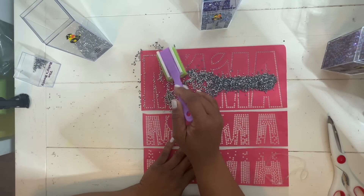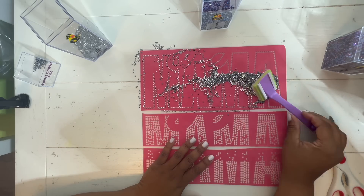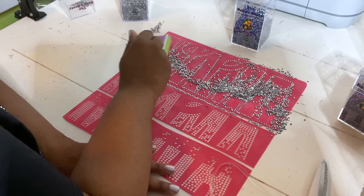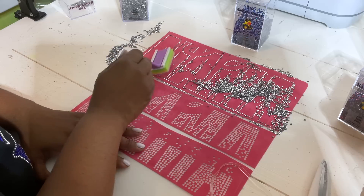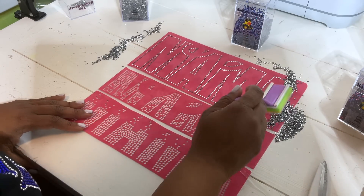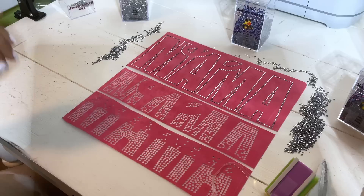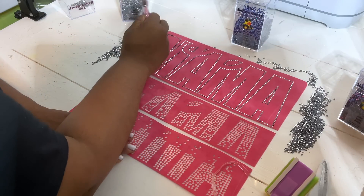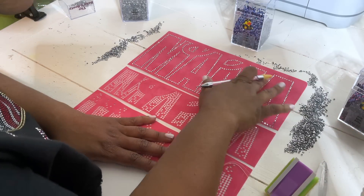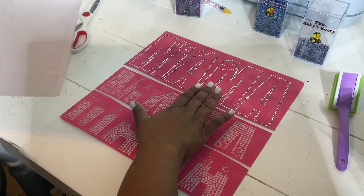To get the rhinestones into the circles, I pour a lot of rhinestones on top of the template and then brush in a circular motion — this works best for me. Sometimes I need to find extra flock dots, and my pen weeding tool will take those flock dots out easily while it's on the template. I'm going to continue brushing in the rhinestones in circular motions. Once they're in place, brush the extras to the side and put them back in the container.